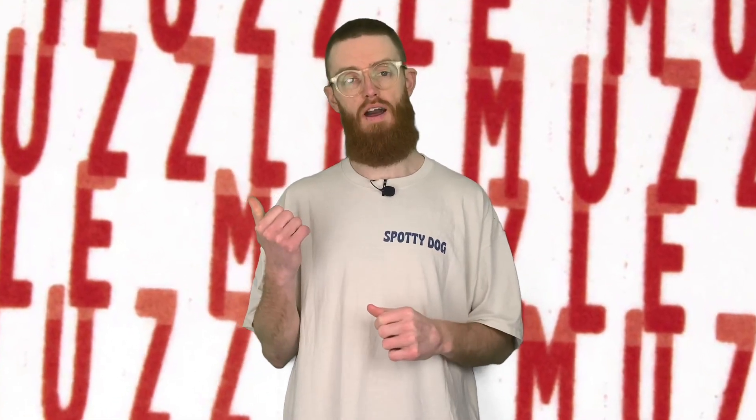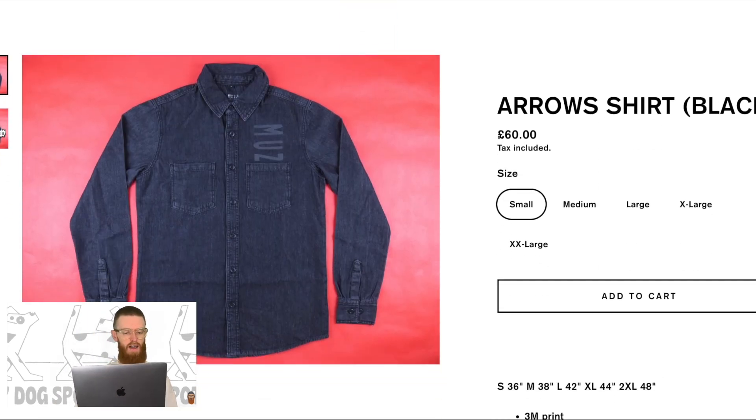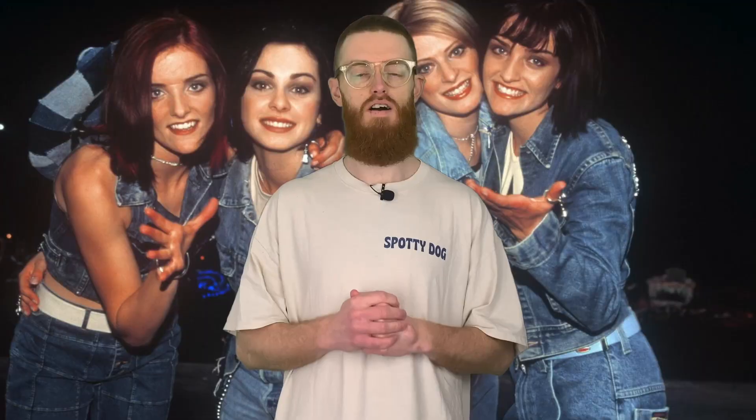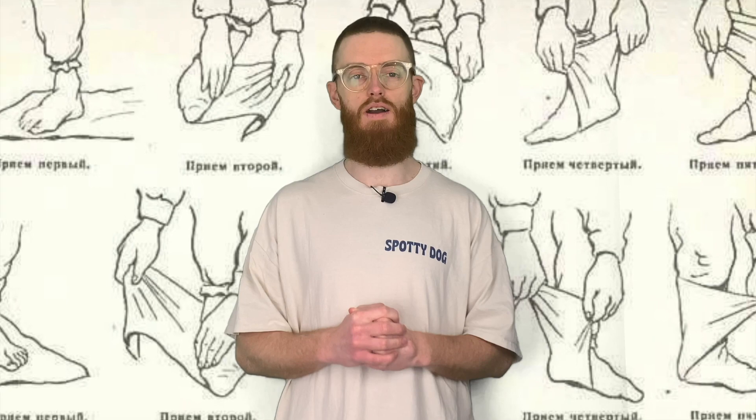The muzzle site's back up and it is absolutely chock-a-block full of stuff. You've got the wheels in there, you've got solar frames set up. You can even get the skate street frames with either the 56 or 59 millimetres. You've got the 3M logo sweater, you've got the denim arrow shirt in black with the arrows on the back. The muzzle just slipping into the pocket there. I'm fairly keen on the double denim in all varieties as well - the double indigo, maybe just the indigo jeans and a black denim shirt, double black, or even the indigo shirt and black jeans. All of them work. And if you're prone to a little bit of a tumble, they offer a decent level of protection - it's like a modern day chain mail. You don't have to look like a complete toe rag when you're out skating.